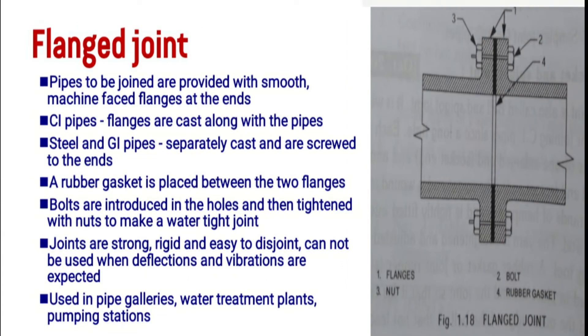The second joint is the flanged joint. Pipes to be joined are provided with smooth machine-faced flanges at the ends. This is used for G.I. pipes, steel pipes, and galvanized iron pipes. Flanges are separately cast and screwed on. A rubber gasket is placed between the flanges, which are then tightened using bolts through the holes.